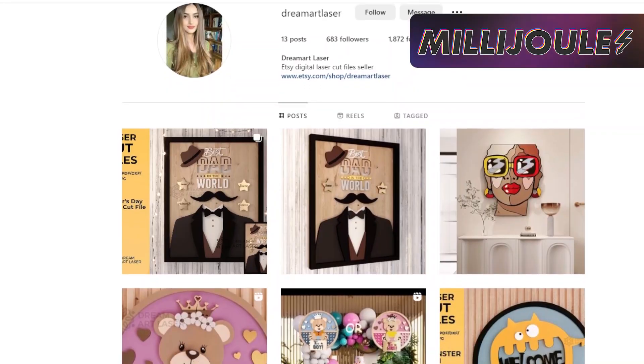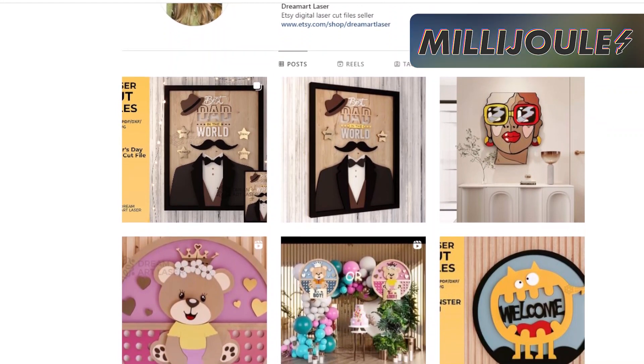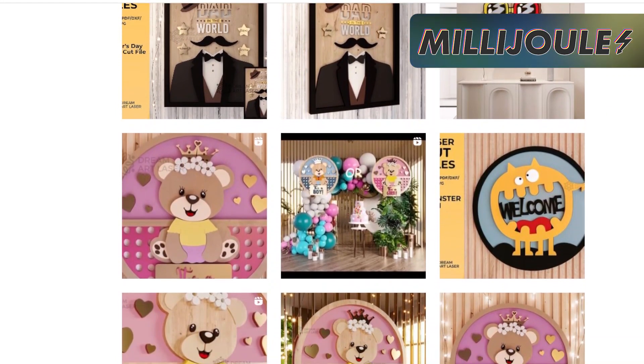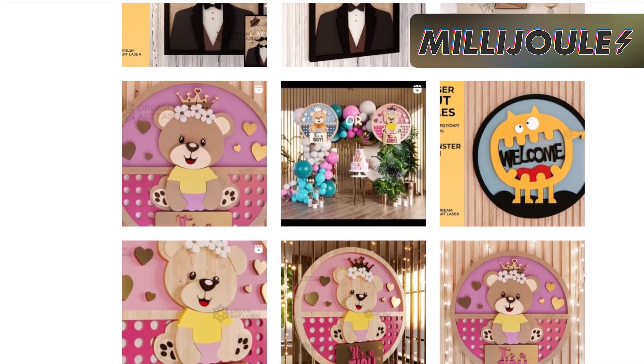The second shout out tonight is Dream Art Laser on Instagram. She has some unique listings reminiscent of Warhol pop art, Father's Day gift ideas that stand out, and some very colorful baby nursery name signs that pop. Go give her a look and a follow and let's get her to 1,000 followers.